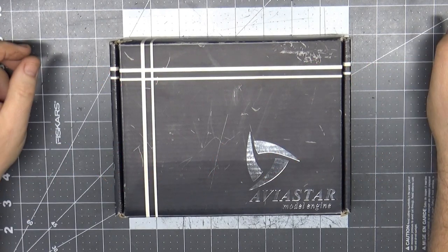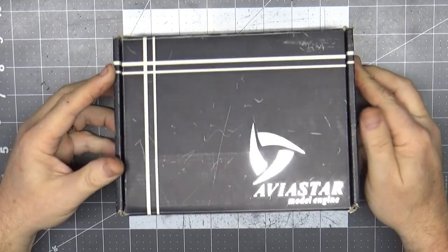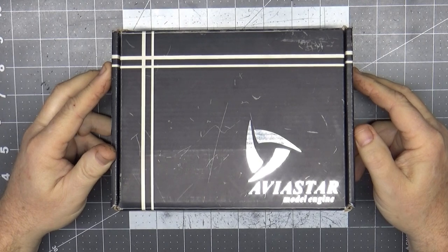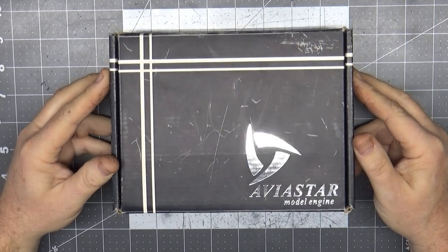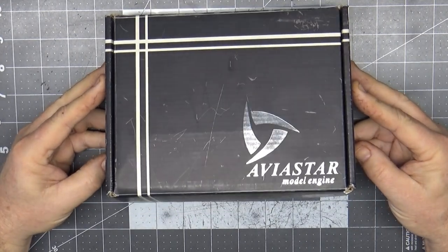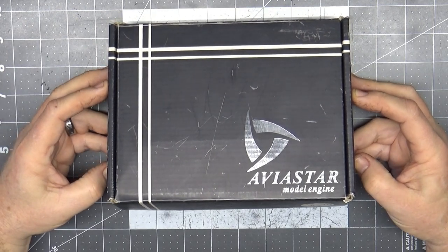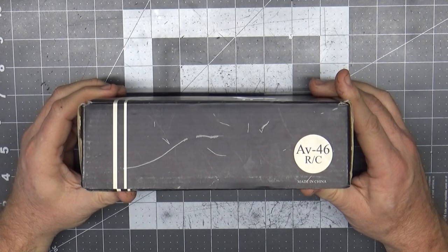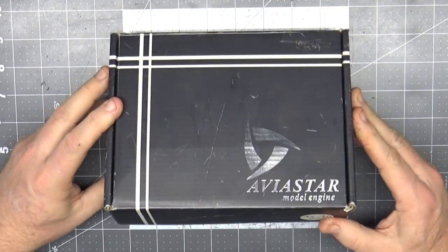Good afternoon YouTube viewers and subscribers. On my bench today is an engine that I've actually purchased maybe six or seven months ago, then kind of threw it in one of my totes and forgot about it. Unfortunately, as you can see, it's an Aviastar engine — and I say unfortunately because it is yet another extinct engine. This is the AV46 RC engine.